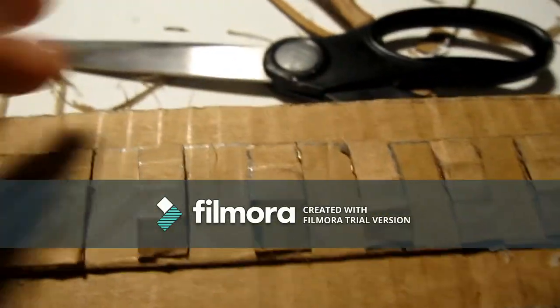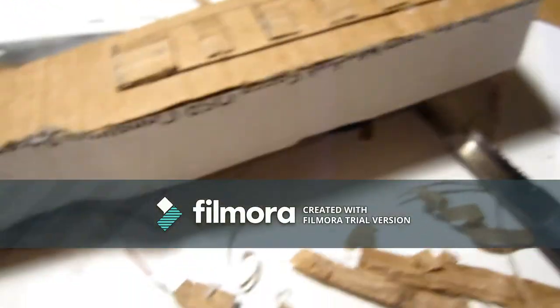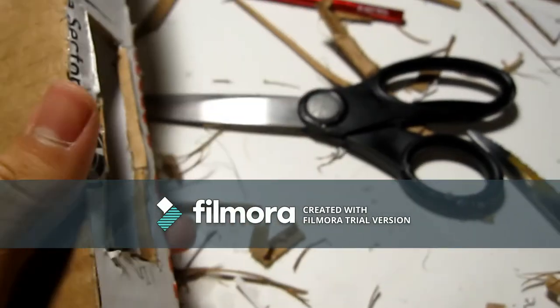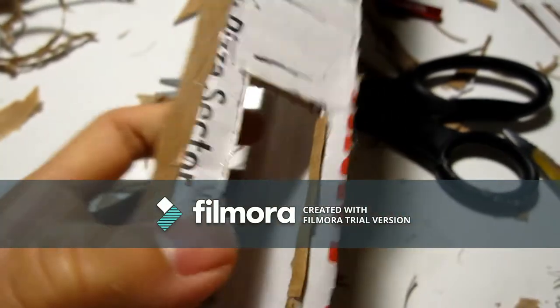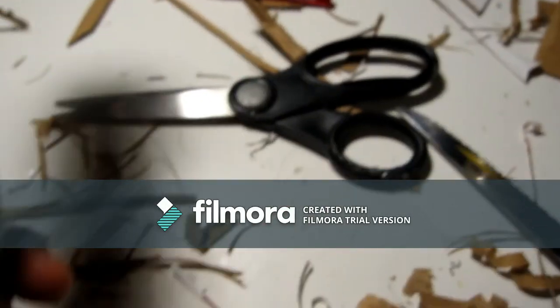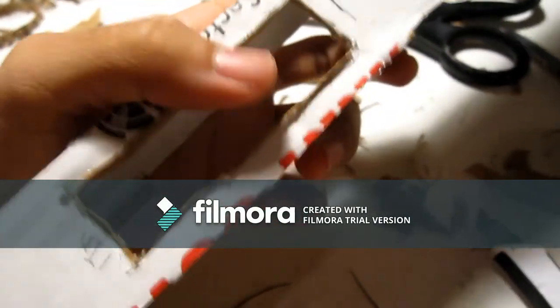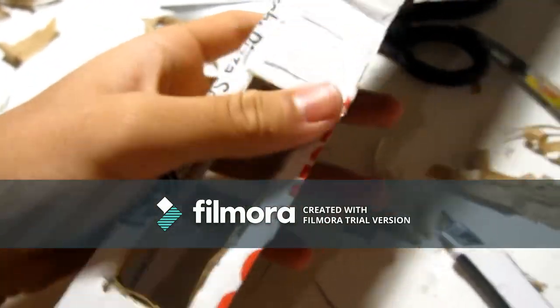After you finish making the rail for both sides, you want to cut out the bottom where the magazine will go, and cover the corrugation with some paper so it looks better and the magazine will go in and out smoother. This part will be 1 inch, and this will probably be 3 inches — that will be the space for the magazine to go in.